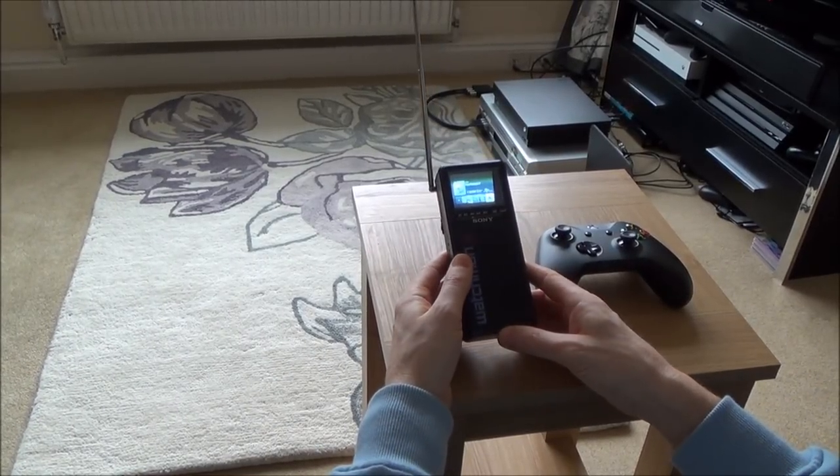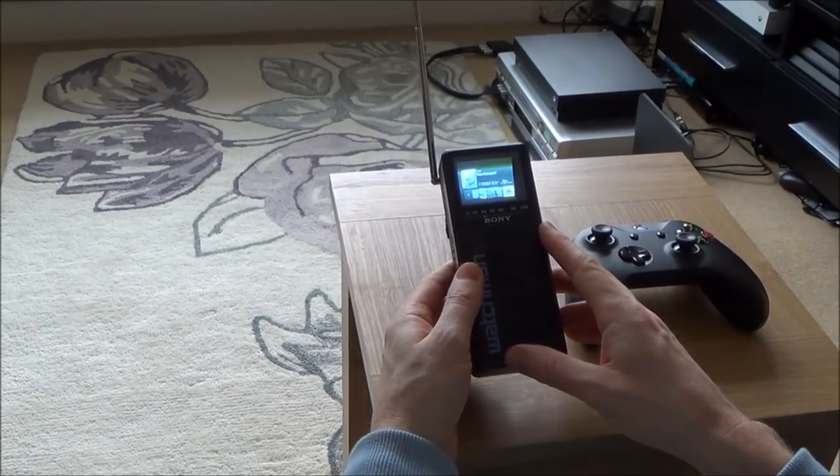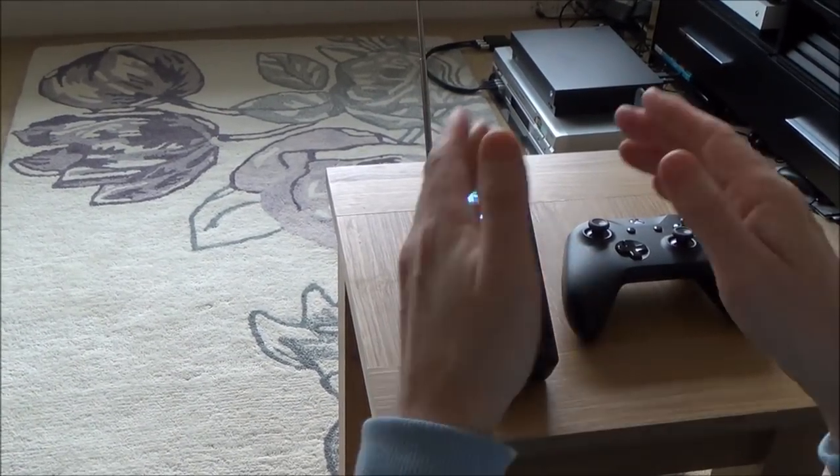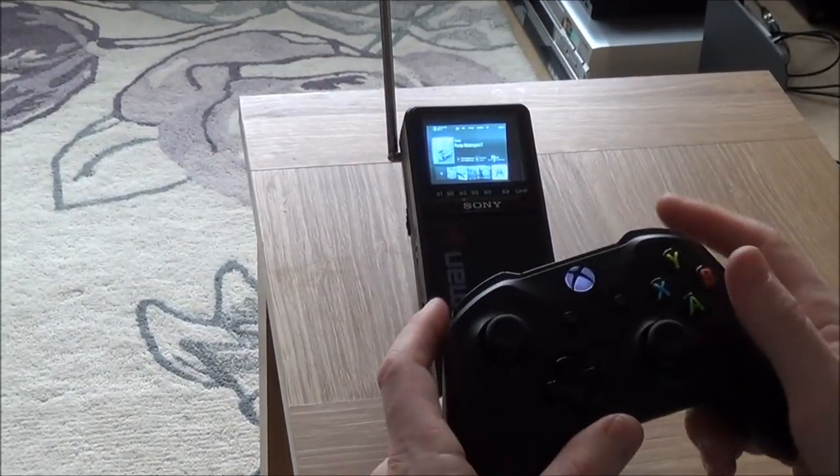So what we're going to do is show you a bit of Forza Motorsport 7, and then I'm going to show you the setup and how I managed to get this to work. Let me just zoom in now and show you a little bit of the menu and then the game working.